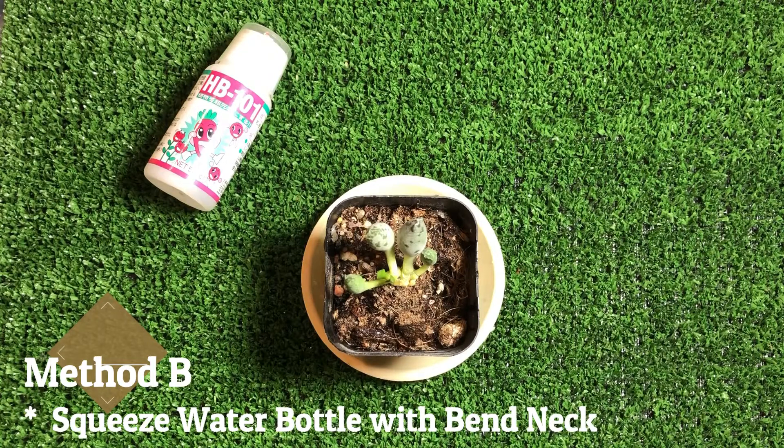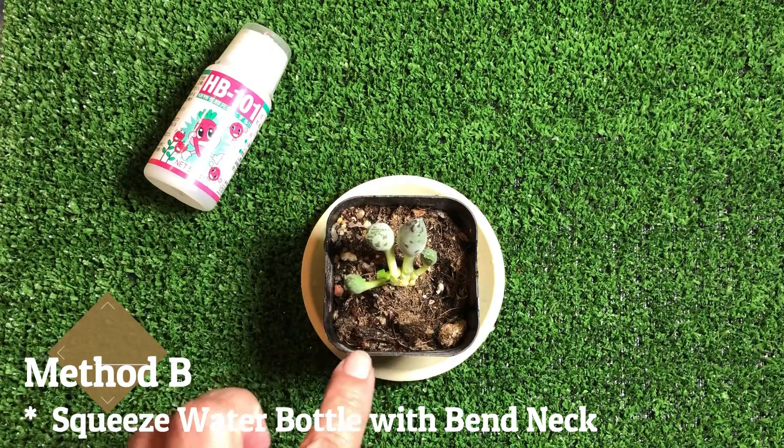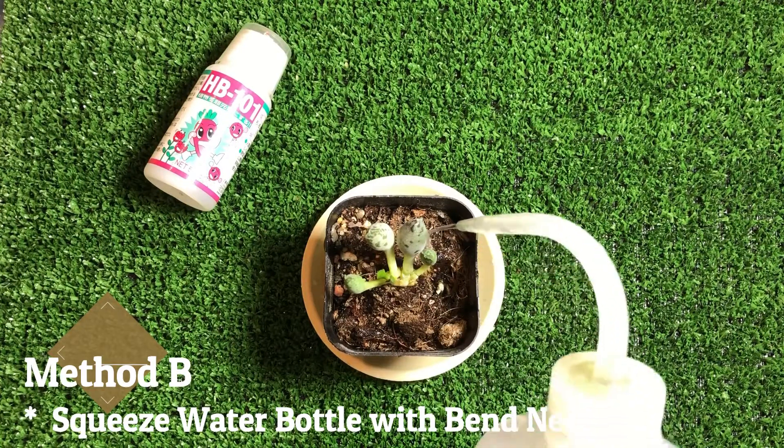That's about it. Same thing here — the heat and the moisture will basically evaporate towards the root. Some will water at the side of the root, and that's fine too.